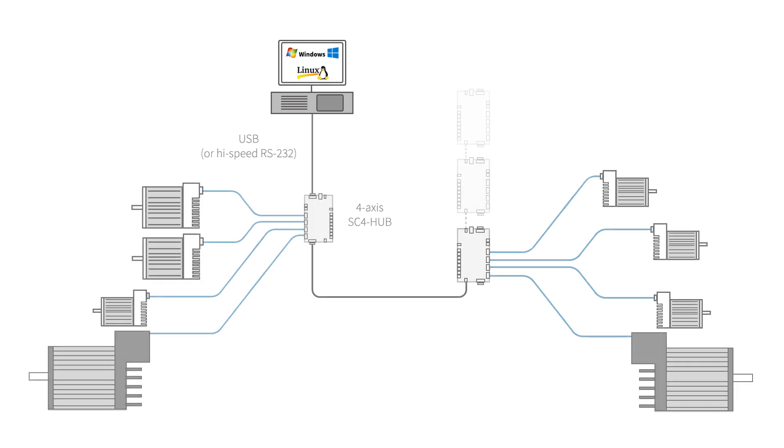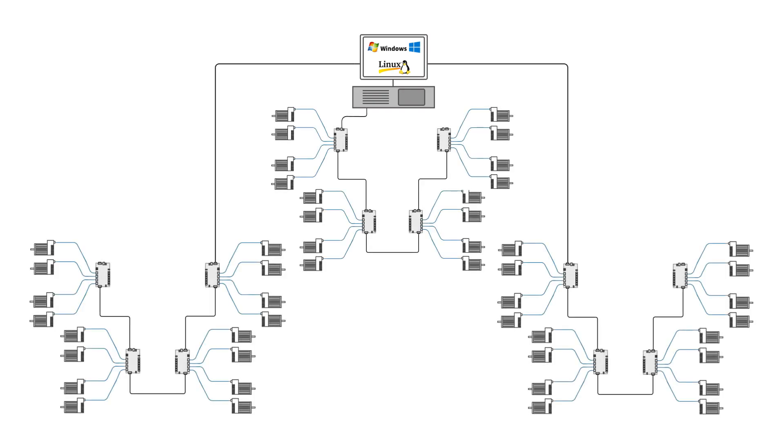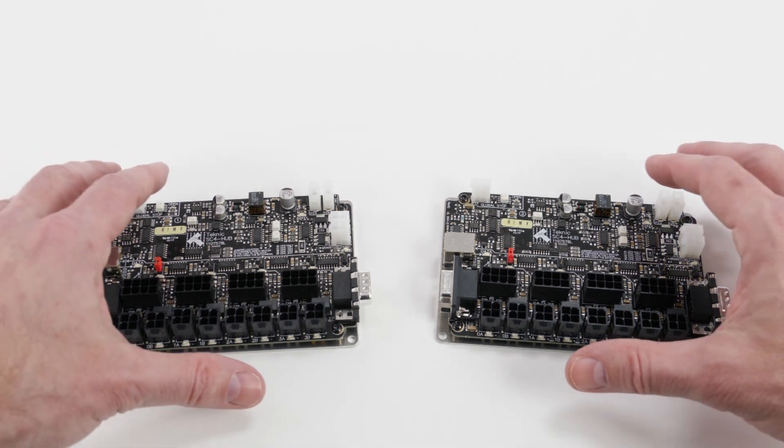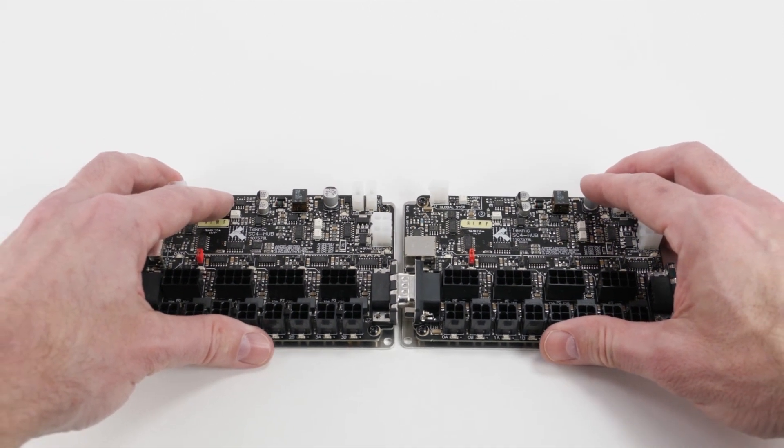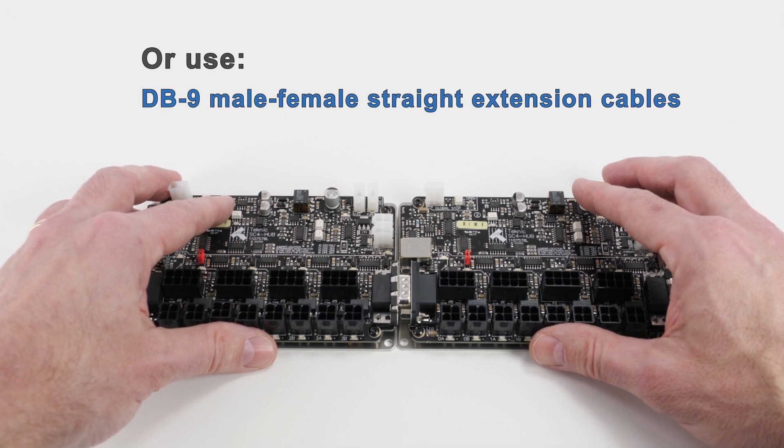You can daisy-chain up to 4 hubs per COM port, so your system can have 16 motors for every USB or RS-232 port you have available. For example, on a host with 3 COM ports, you could have up to 48 axes of motion. The hubs can be conveniently daisy-chained by plugging them directly together, or distributed where you want them by using DB9 male-to-female cables available from Amazon for about $8.